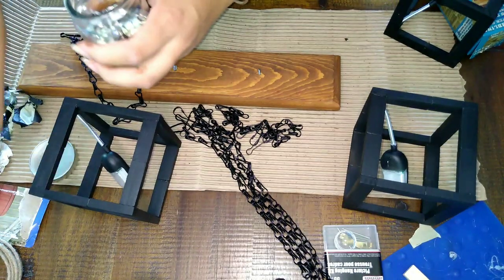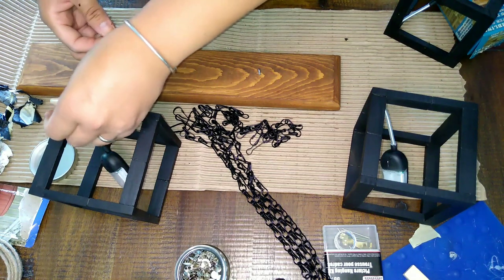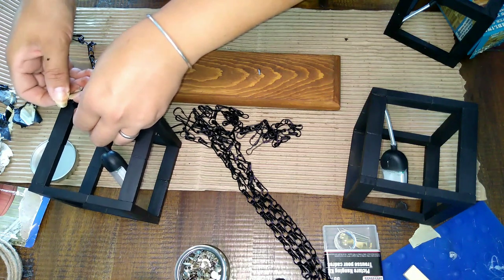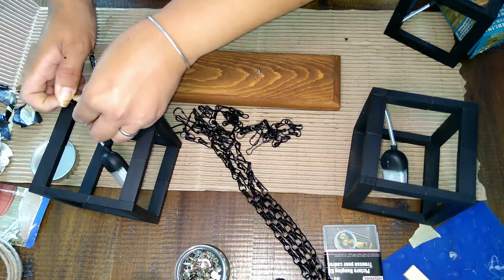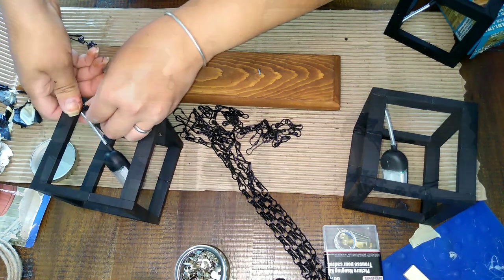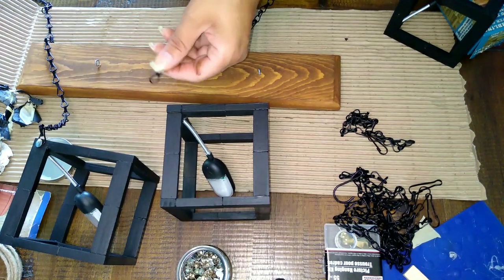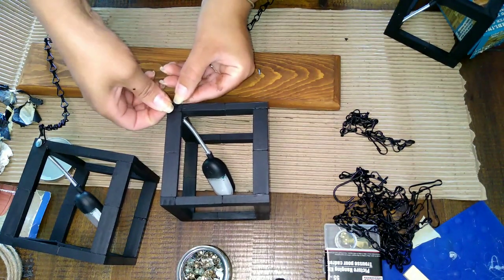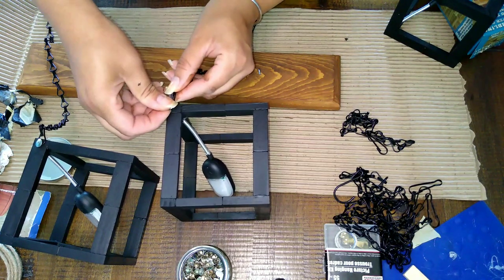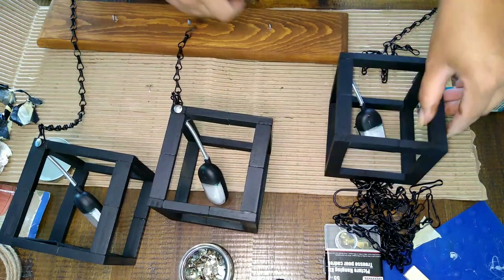If you have black thumbtacks that may work a little better, or you can paint the ones you have black. I didn't really mind the silver — it kind of just added a little touch. If you want, you can even add thumbtacks to each corner of the cube as a decorative accent, kind of like little brad nails. But I only used one per cube, and that's what I used to hang the chains up.